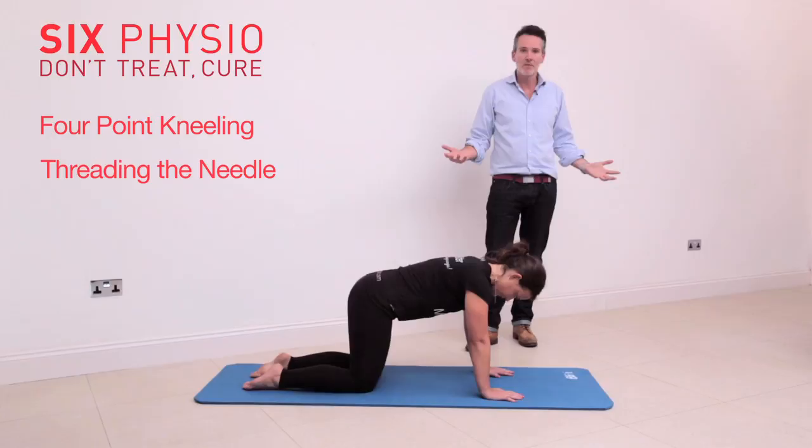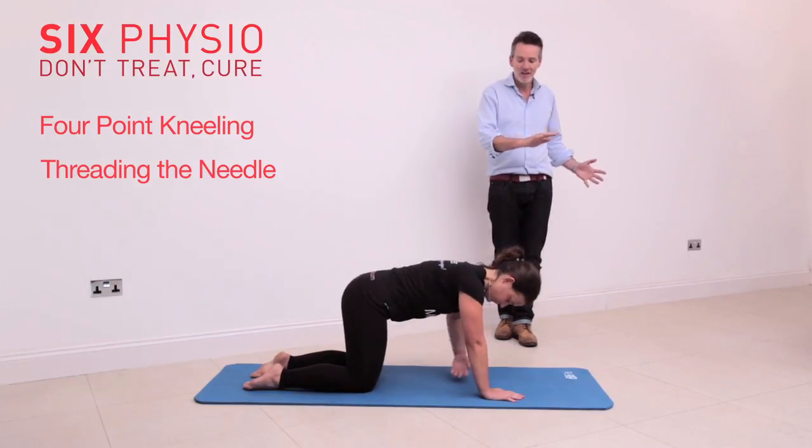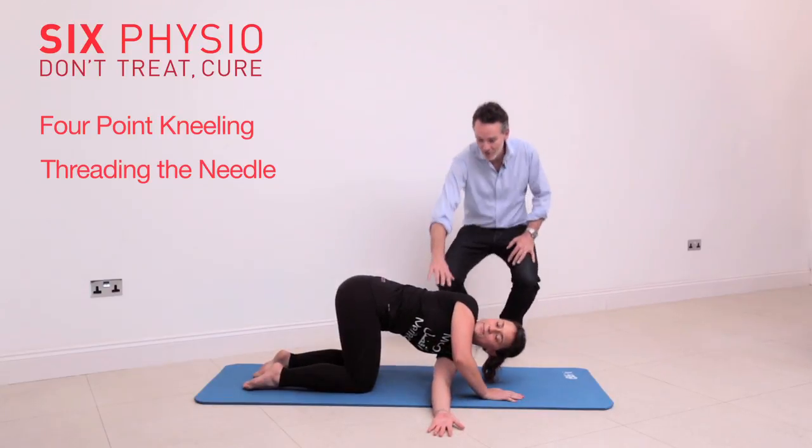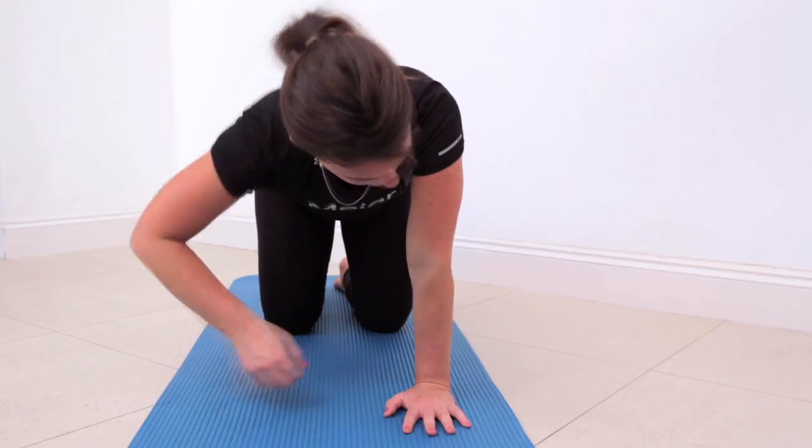It's called threading the needle. This is where you take weight on your right hand, and you're now going to take your left hand and thread it underneath. So you're now trying to get movement through here, but keeping this bit still. And you could do both sides of it.